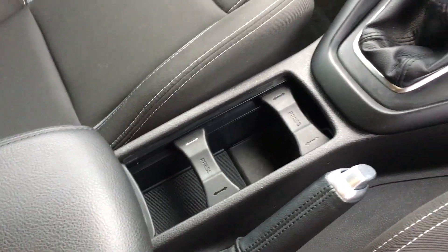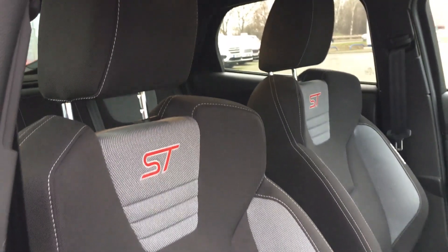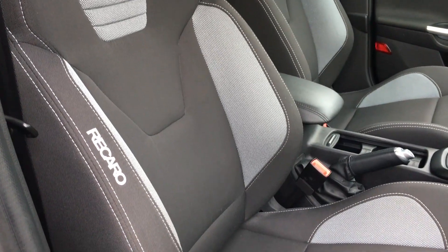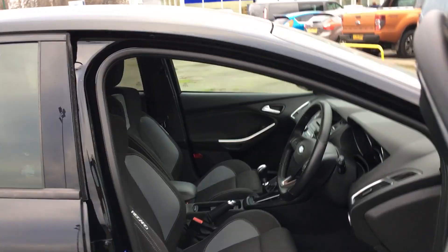And to finish off, we have the sports Recaro bucket seats to hold you in place. Thank you for watching. To book a test drive, please contact us as soon as possible to avoid disappointment.